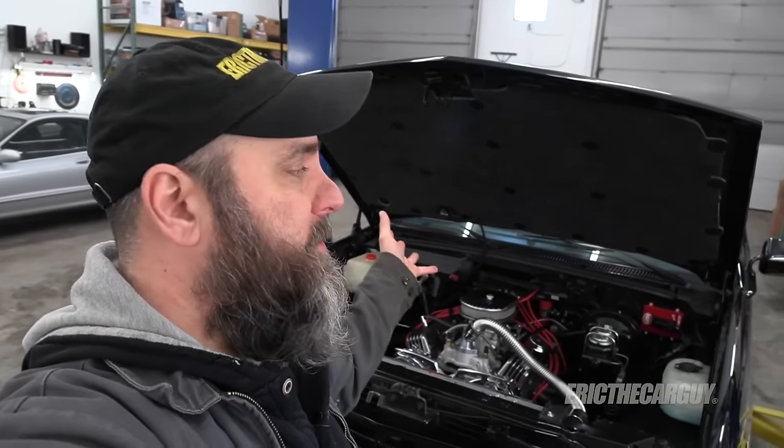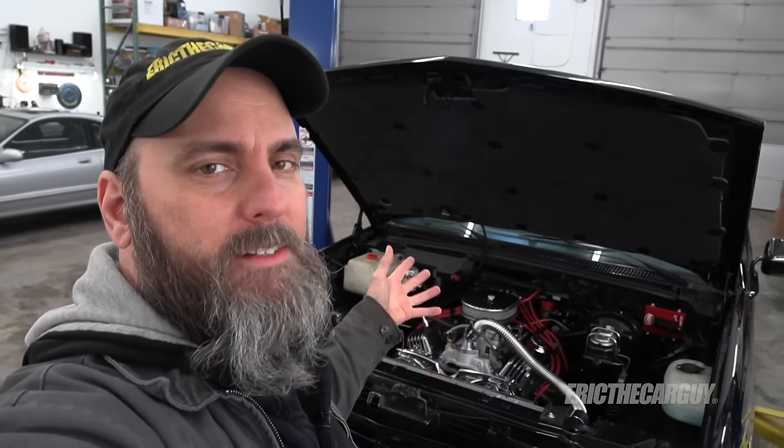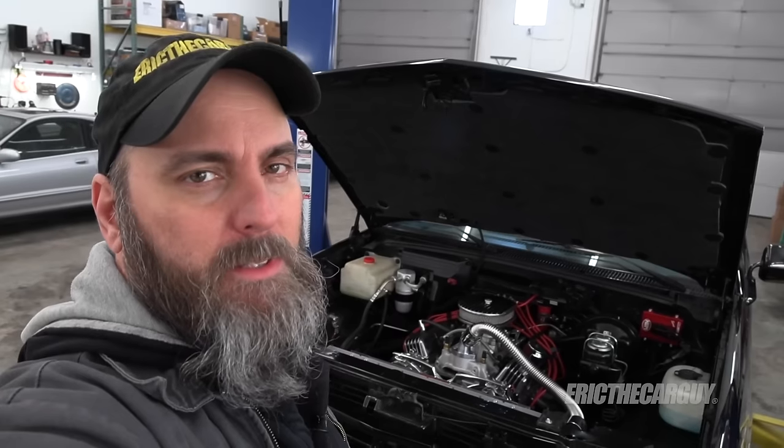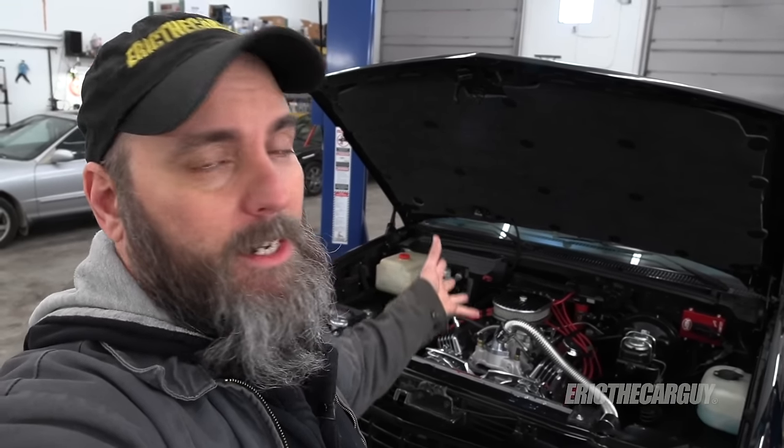Greetings viewers, Eric the Car Guy. Thank you for tuning in today. In today's episode I'm going to be working on the awesome truck that my dad gave me. It's lacking something that I would like it to have and that's the ability to haul a car trailer. Yes it's a 1500 and it's got a short wheelbase but still I'd like to try.